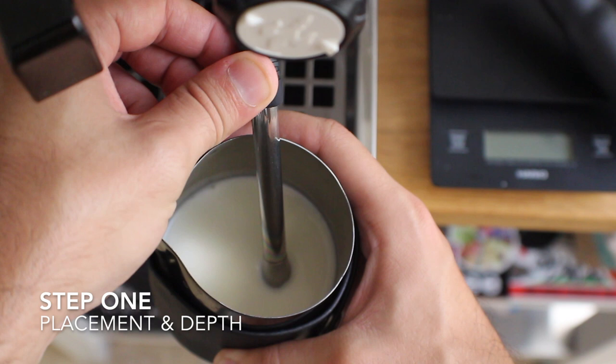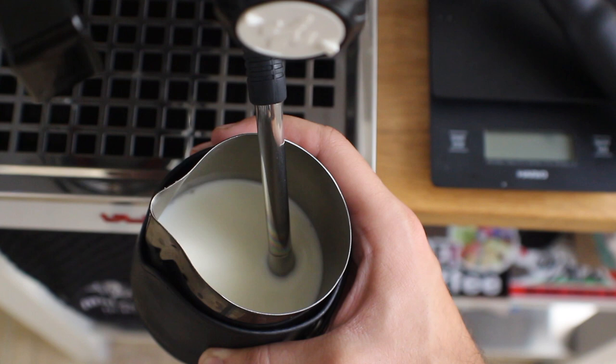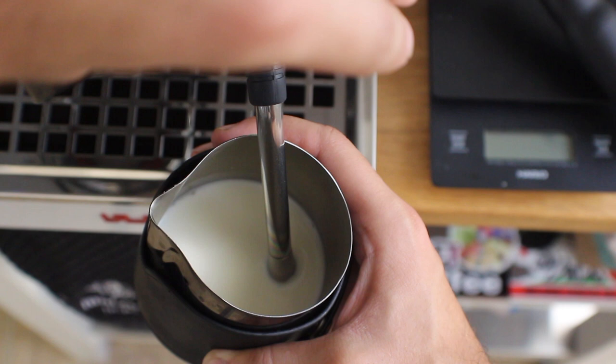Step one is placement and depth. For the placement of the steam wand, you want to have it just off center, and you want the steam wand tip to just barely be under the surface of the milk. Too deep and you're going to heat the milk without adding any air; too high up and you're going to add too much air.